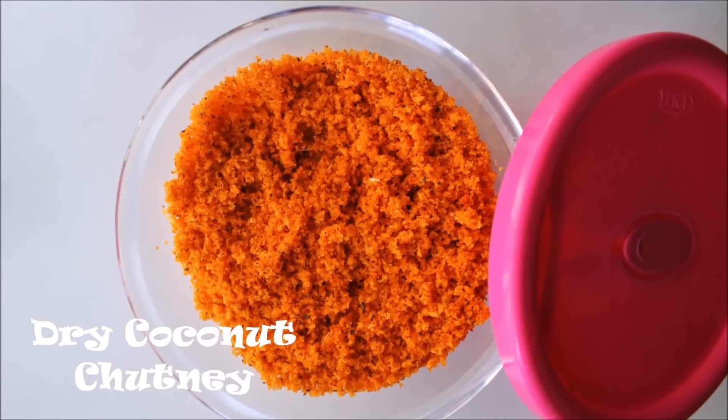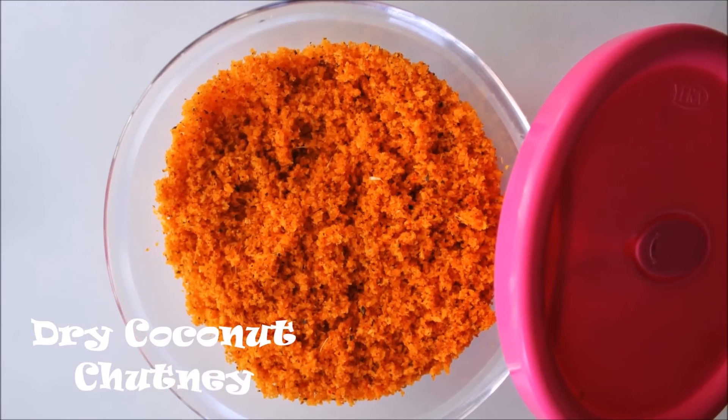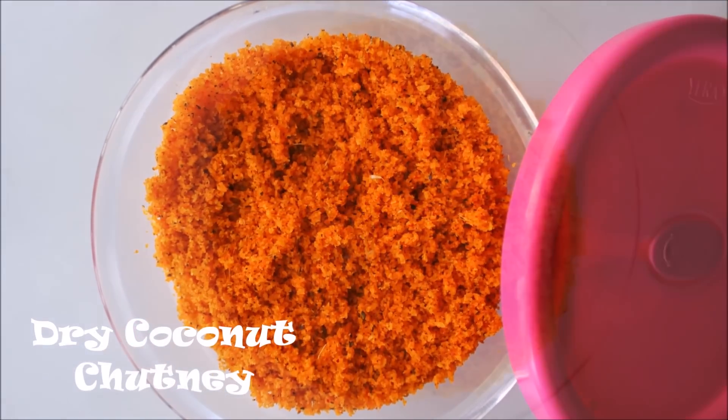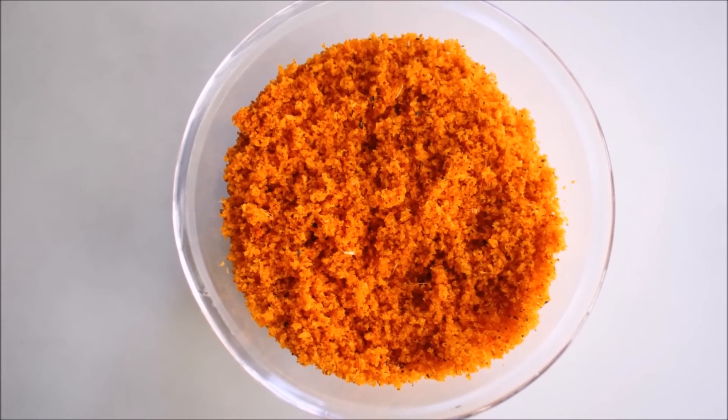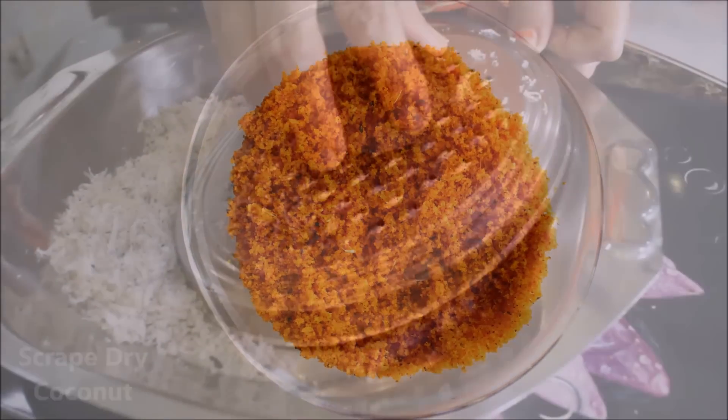Hi everyone, today I have someone special on my channel — it's my grandmom, and she's going to show you how to make a dry coconut chutney. It's all her recipe and she's going to make it for us.